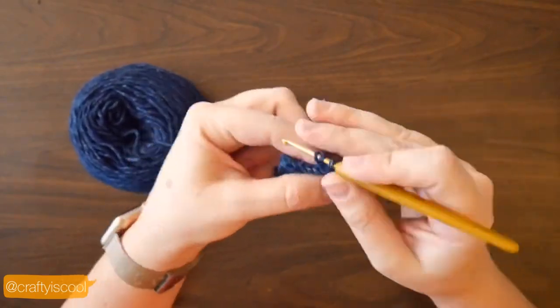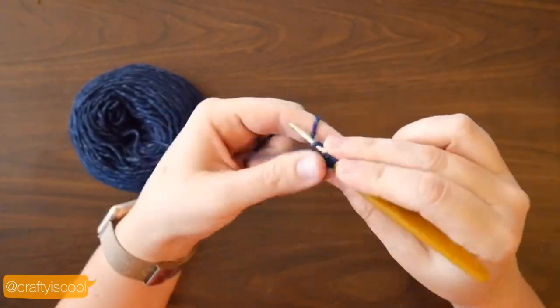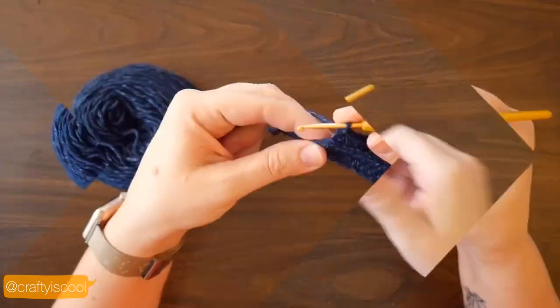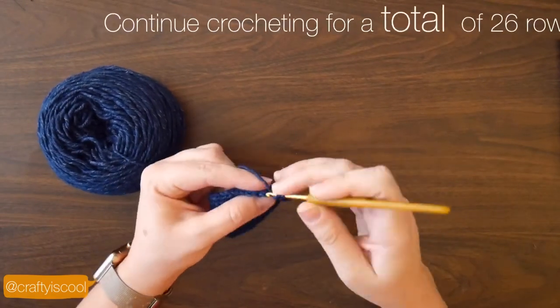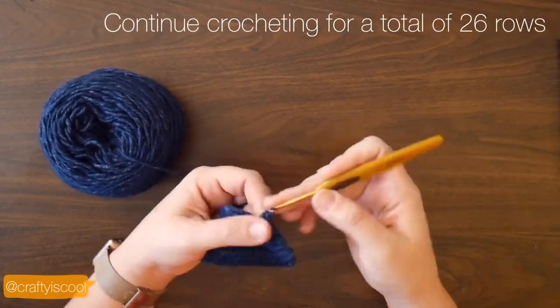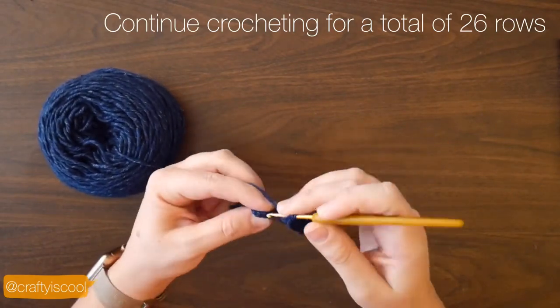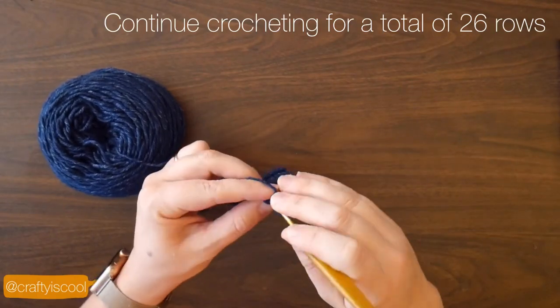Continue working half double crochets in the back loops of each stitch and you're going to make a total of 26 rows, that's including your first row. You're going to have a long strip of ribbed crochet fabric.